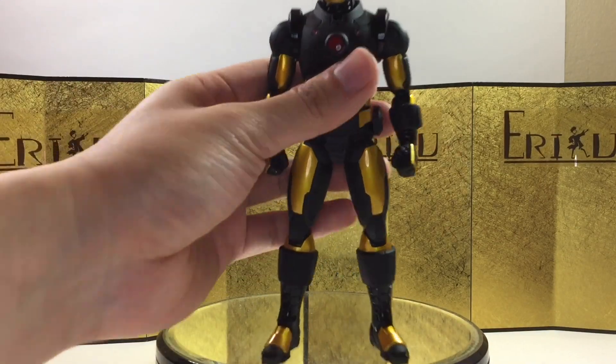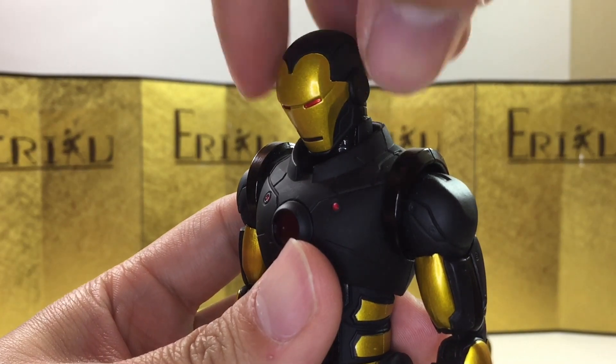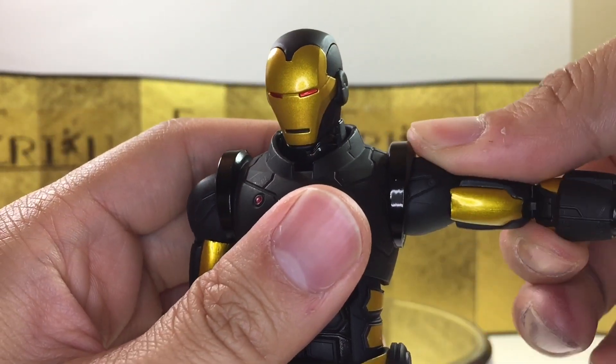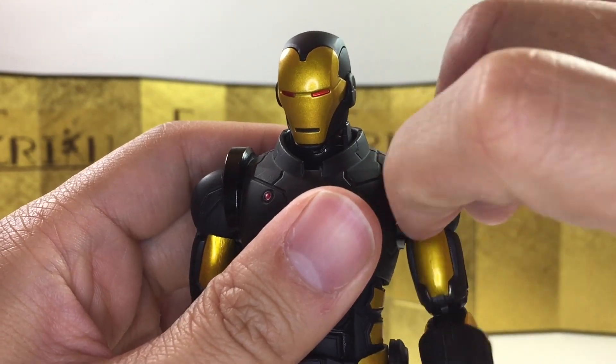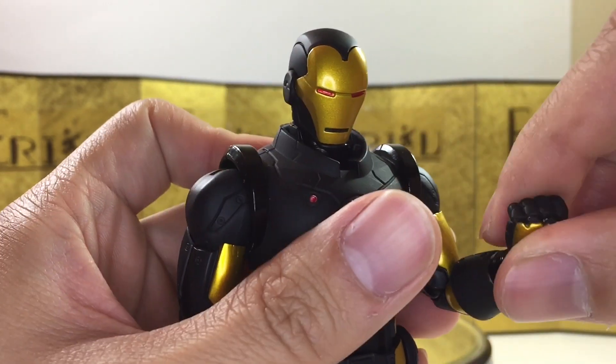For the articulation, let's quickly go over it from the neck down. He can look up about this much, look down about this much, and you can turn his head no problem. The shoulder is on a hinge — you can raise his arm up about this much. You can turn 360 no problem. Bicep swivel, you can curl about this much, and you do get the forearm raise.